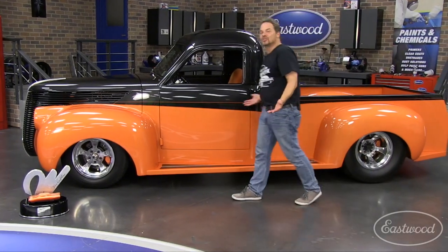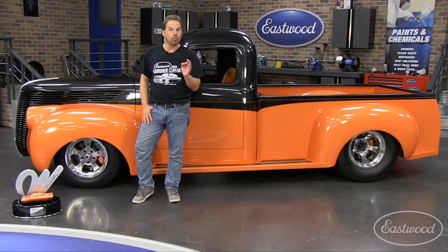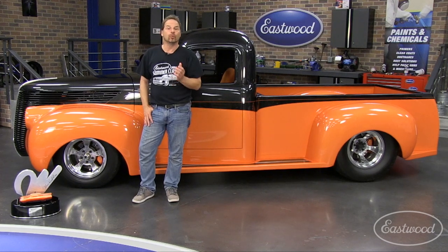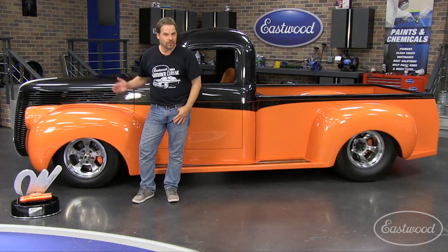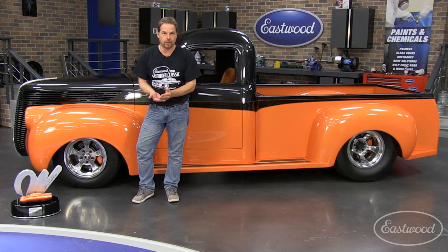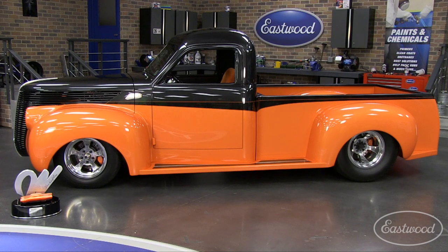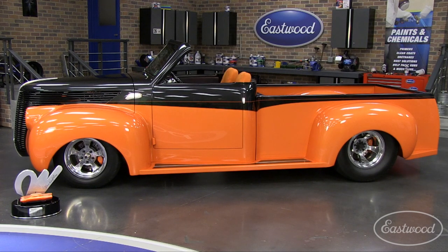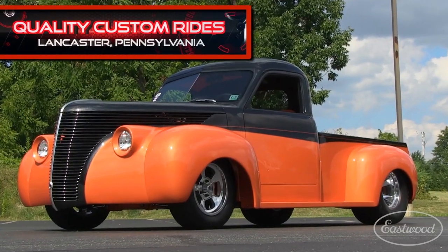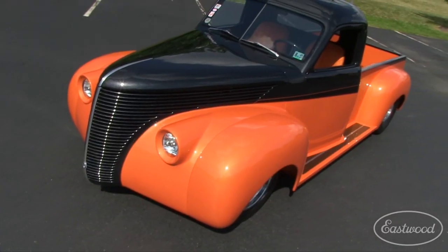So what did we manage to scare up on the show field of the 2014 Eastwood Summer Classic, but the winner of the coveted Winfield Award presented by Gene Winfield himself at the Wright Coast Syracuse Nationals. This beautiful 48 Studebaker pickup is the consummate street rod truck with no stone left unturned, and it's the winner of this amazing Studebaker award.